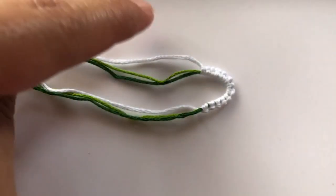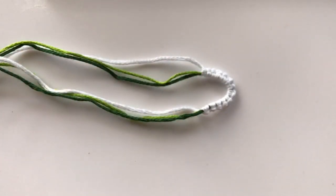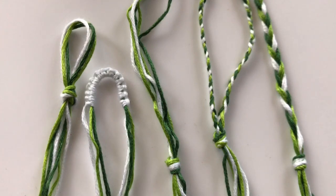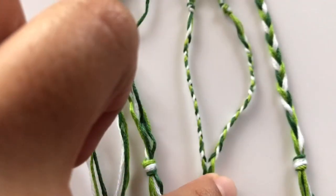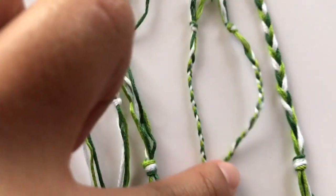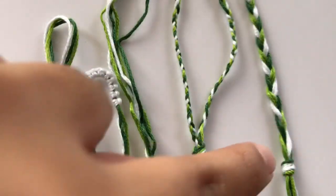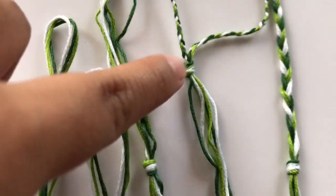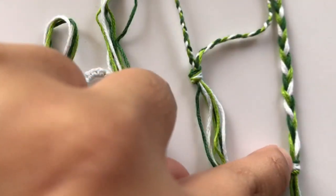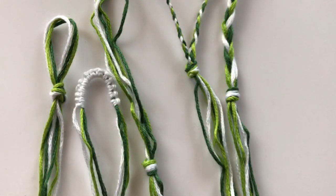I hope this tutorial helped you. From left to right: the first one is a regular loop, the second is a knotted wrap loop, the third is strands, the fourth is two braids, and the last one is one big fat braid. That's usually how I start my friendship bracelet patterns off.